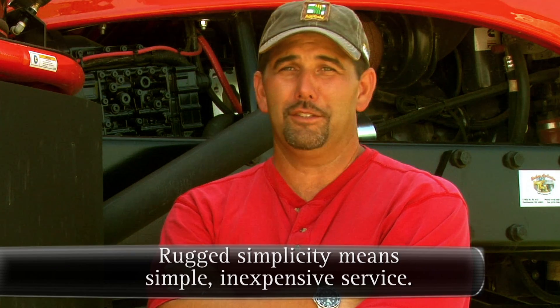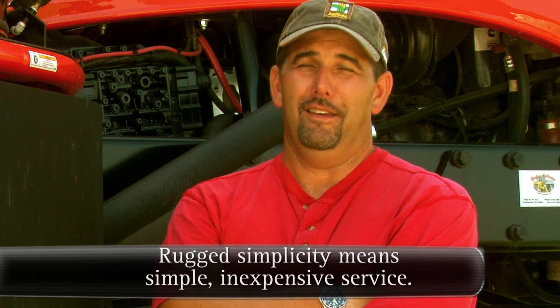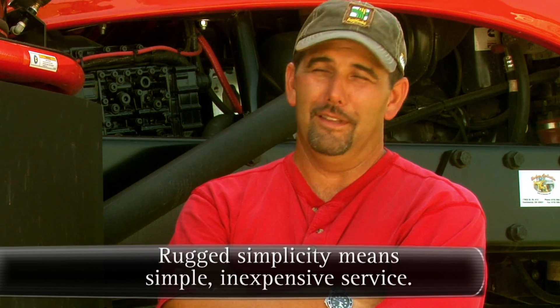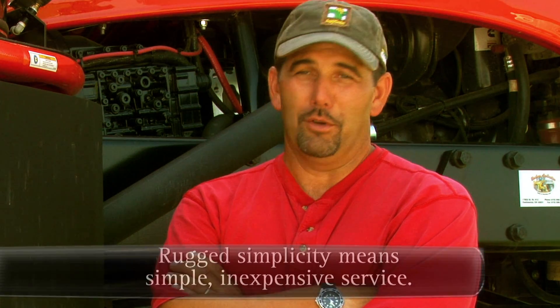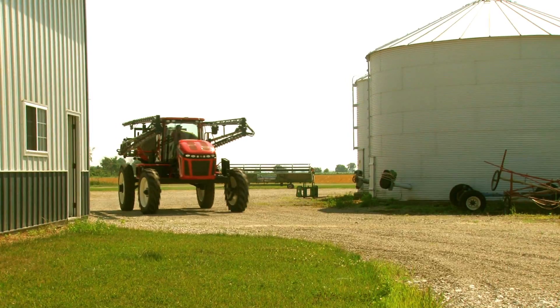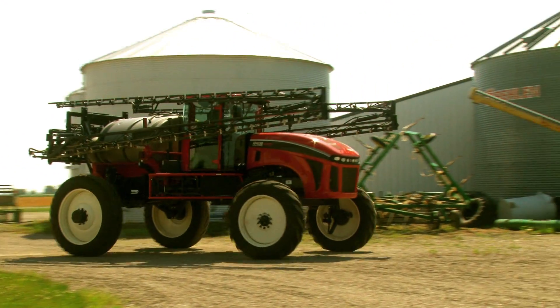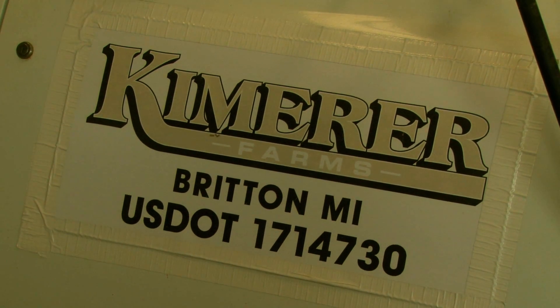We were looking at the hydrostatic drive, the wheel motor drive machines in the beginning, and we kept hearing the horror stories about the cost of replacement — they're unreliable and people are always fixing them. So when we saw this direct drive machine for the first time, we thought, for us, that's the way to go.